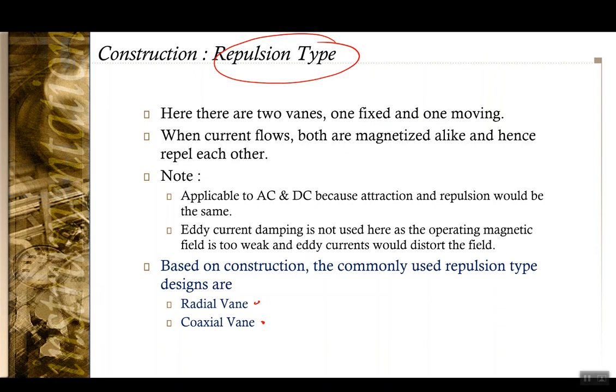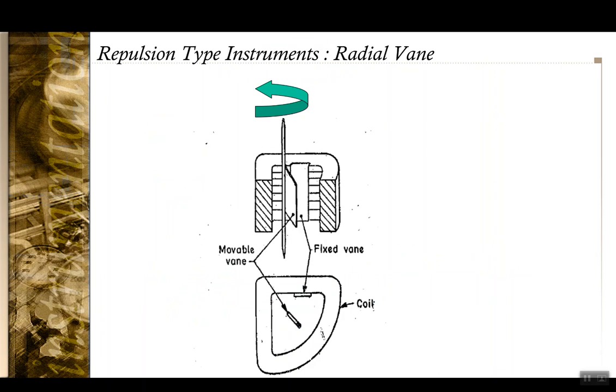Going further into repulsion-type designs, there are two types of constructions: radial vane and coaxial vane. In the radial vane type, you have a fixed vane, and the moving vane moves radially, as if they are mounted with a common radius.